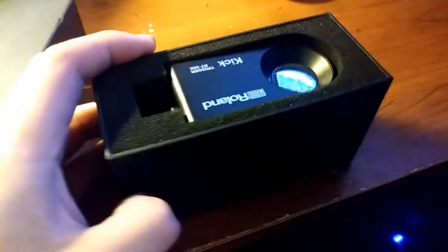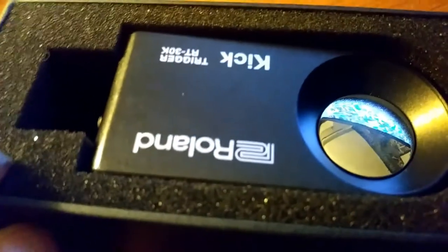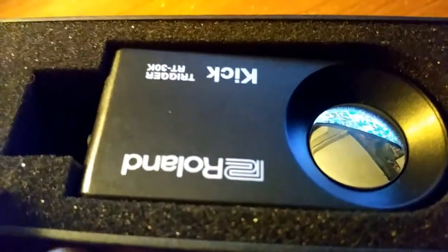Alright guys, I am here with a review of this — the Roland Kick Trigger RT-30K.